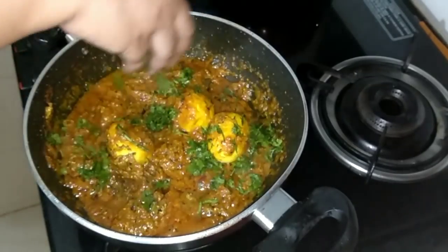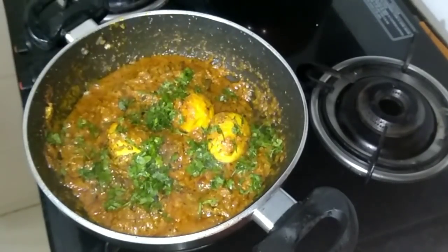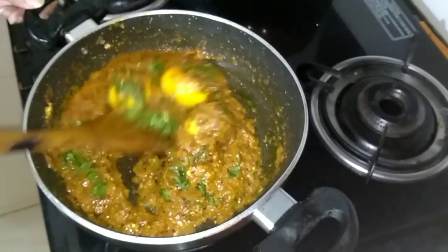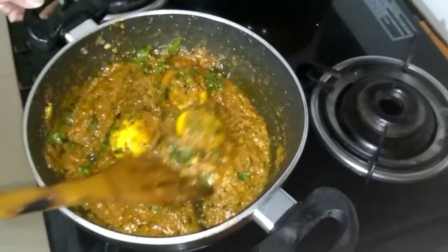And finally garnish it with some finely chopped coriander leaves.